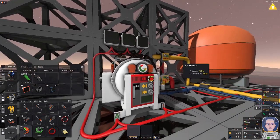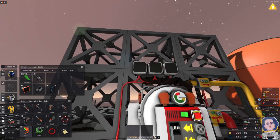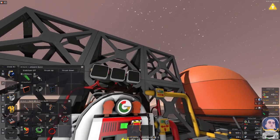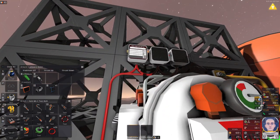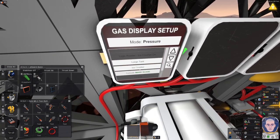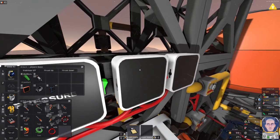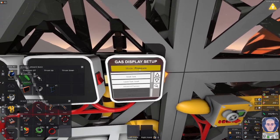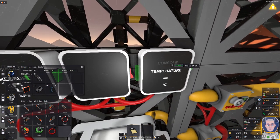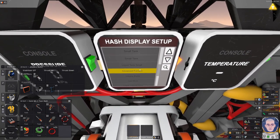Let's jump up and turn on the furnace, because I want to test this thing. We shove in the data disk and slot it. Turn it on. The mode is pressure — which is correct — and we have an advanced furnace. Mode pressure, advanced furnace. Then the second one: pressure, 0 kilopascal. Turn it on. Mode temperature, advanced furnace. And then the third one will be the hash — advanced furnace. There we go.